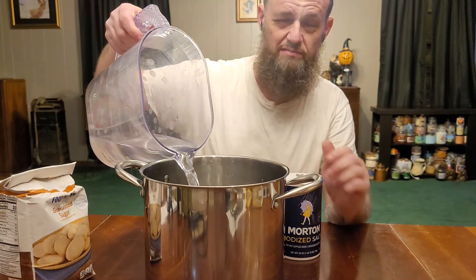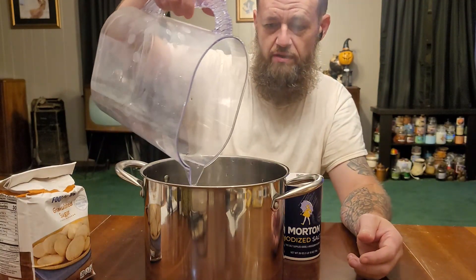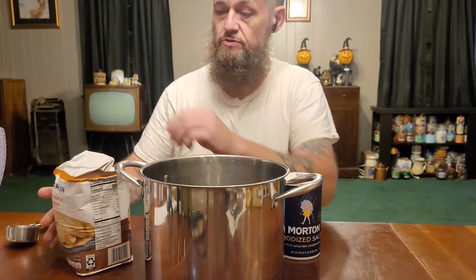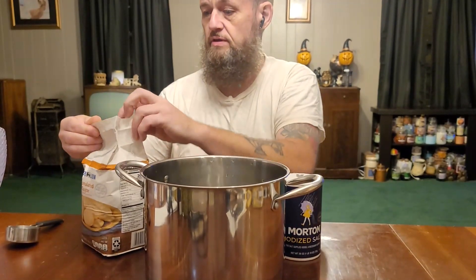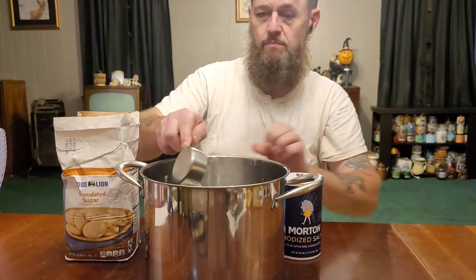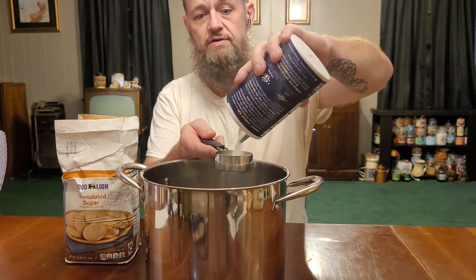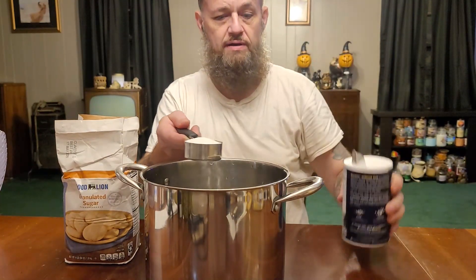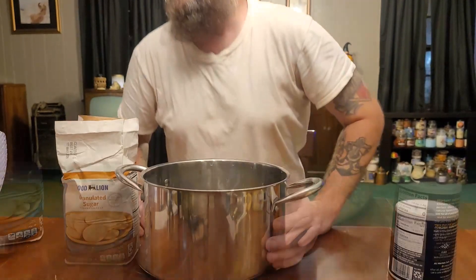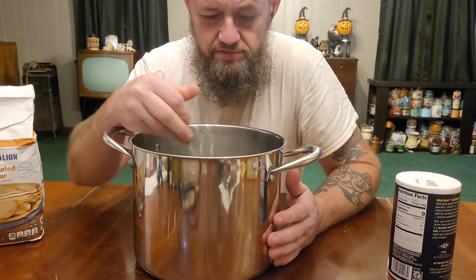Because once you put the water in here, you don't want it bubbling over or gushing out. This is going to hold my chicken. We're going to do a third cup of regular granulated white sugar and a third cup of iodized salt. This is going to be our brine for the chicken. We're going to dump that in there and get it stirred up. You're just going to want to mix up your brine until everything dissolves.